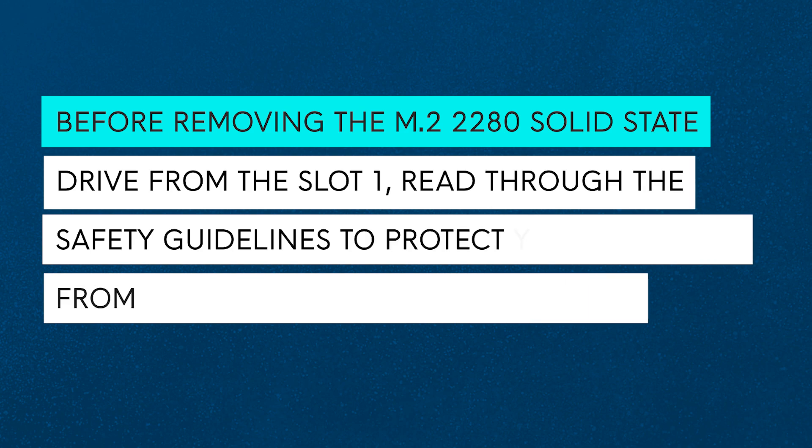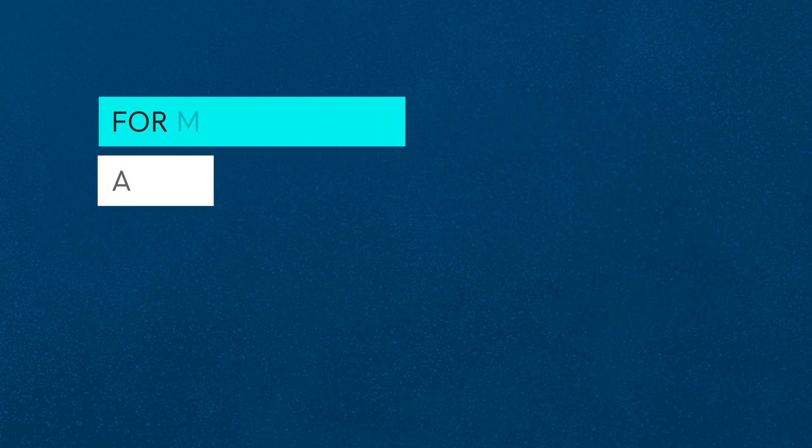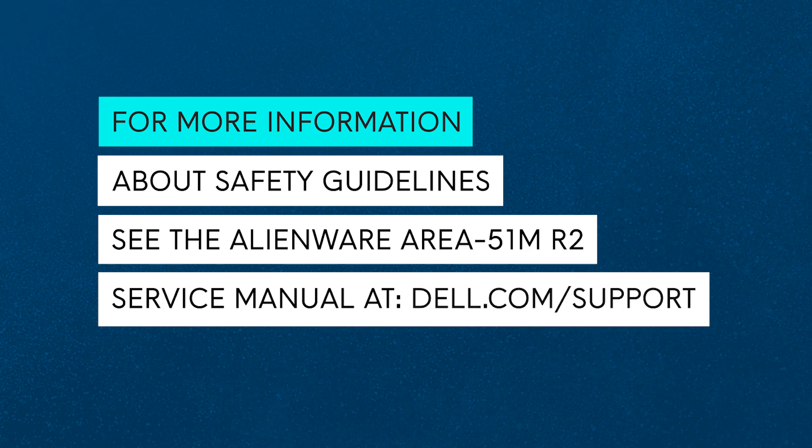Before removing the M.2-2280 solid state drive from M.2 slot 1, read through the safety guidelines to protect your computer from potential damage and ensure your personal safety. For more information about safety guidelines, see the Alienware Area 51M R2 Service Manual at dell.com/support.